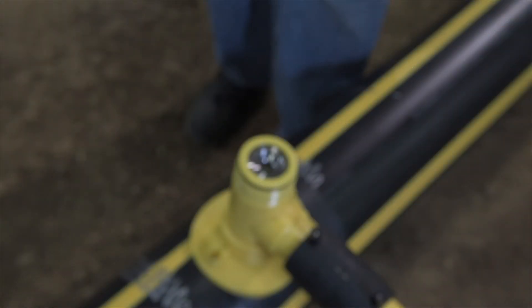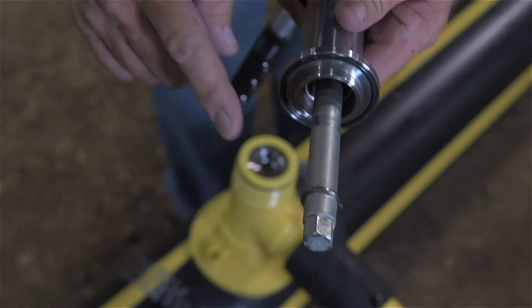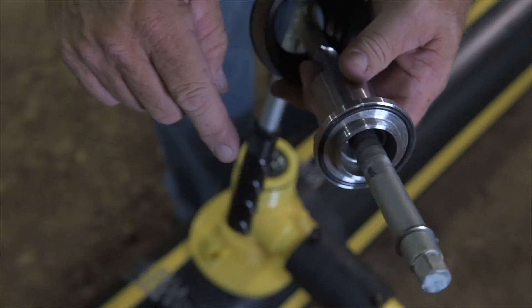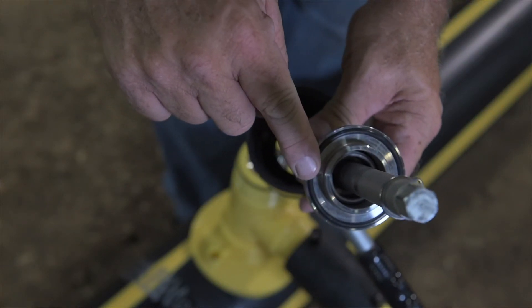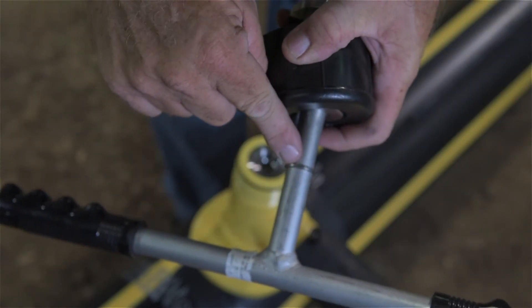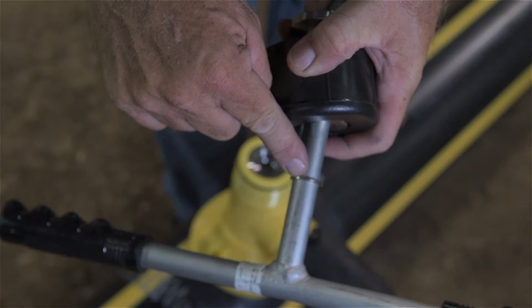Begin by inspecting the three components as shown here: the snap ring located just above the 5-8ths hex at the base of the tapping tool, the O-ring in the face of the seal head, and the snap ring just above the cap, the positive stop. All three must be in place and undamaged for the tool to work properly.